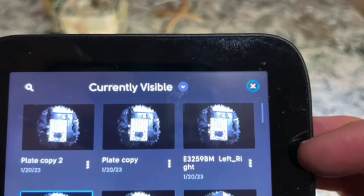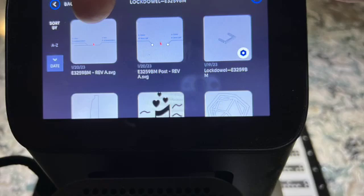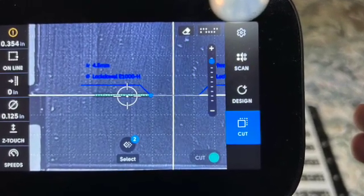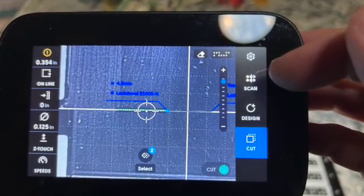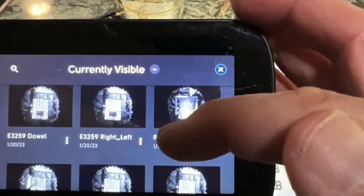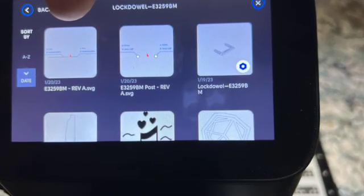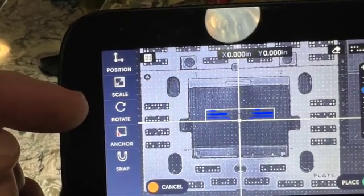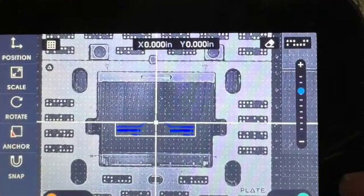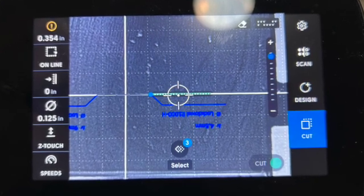Next, create the workstation that cuts the mortise going left to right. Select the design button, then the import button, and import the file called Revision A. Select 0,0 again and hit place. You can confirm the shortcut is actually left of the center line. For the right-to-left workspace, import Revision A again, but this time press the rotate button and select 180 degrees. Position it at 0,0 XY, hit place, and confirm that the shortcut line is to the right of the center line.